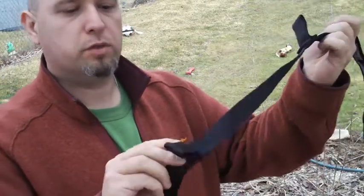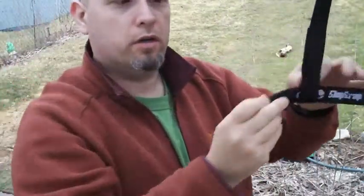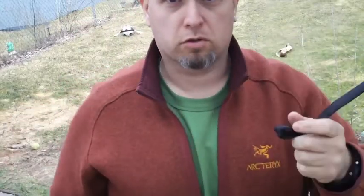Basically the slap strap is just a piece of webbing with a bunch of loops sewn into it, with one end being a little larger than the other one. This is a pretty quick and dirty way to strap around a tree or another object if you want to do a quick hang. All you have to do is bring it across your tree or your post, then simply bring it back and you have your loop to string up your hammock.